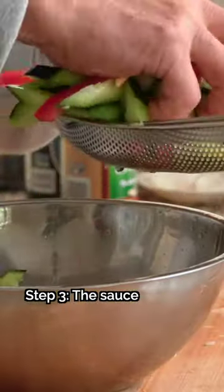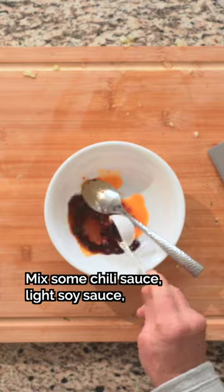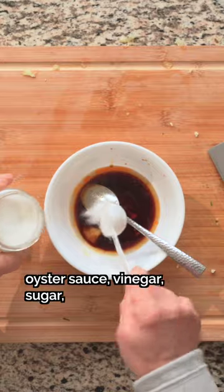Step 3: The sauce. Mix some chili sauce, light soy sauce, oyster sauce, vinegar, sugar, and the minced garlic.